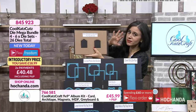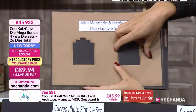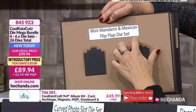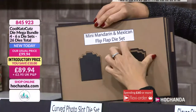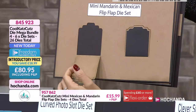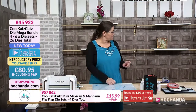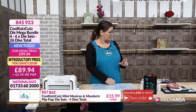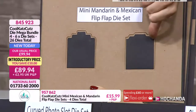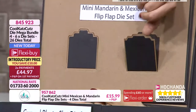Then we have got - part of the mega bundle, remember they are available individually - the mini mandarin and the Mexican flip-flop die set. These are part of our mandarin and Mexican die collection. We've got whiskers, we've got Mexican belly bands as well. The first die actually cuts into decorative paper, doesn't cut it completely, and creates the flap. Then there's a smaller die which cuts completely - that's the mat. And then obviously they're closed with our magnets.